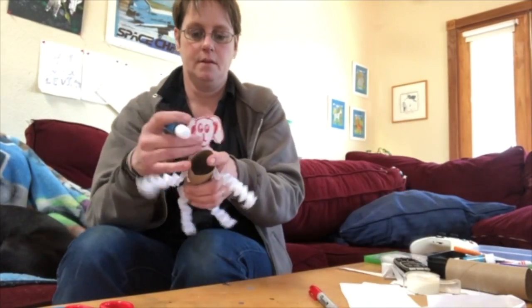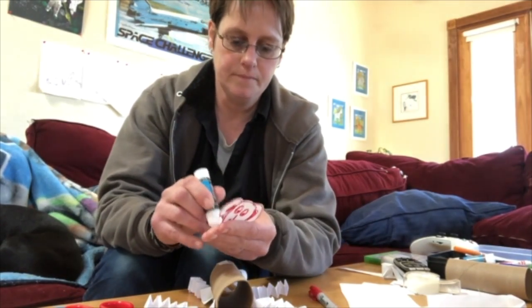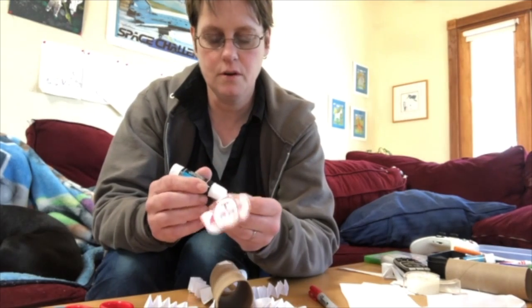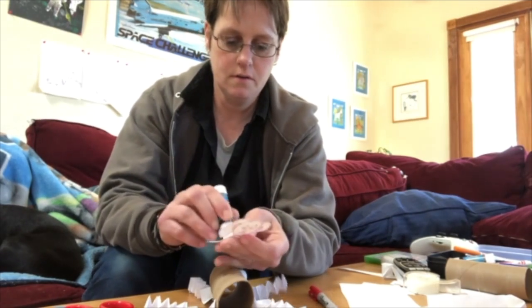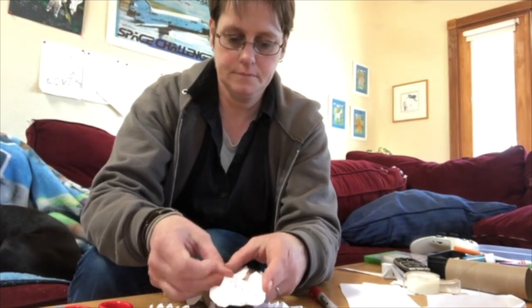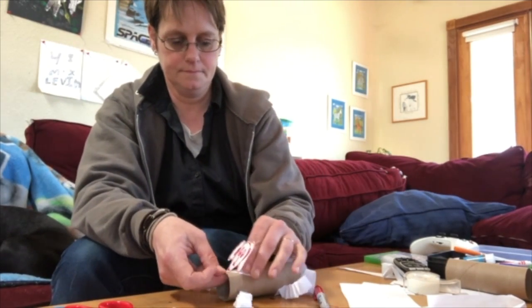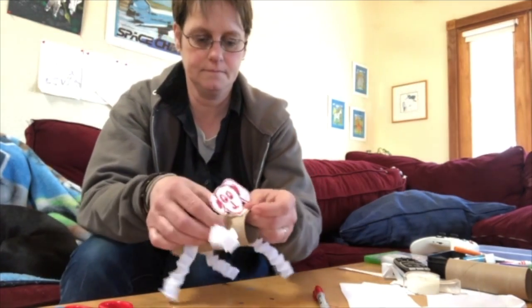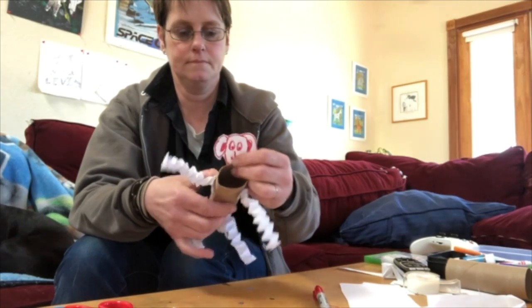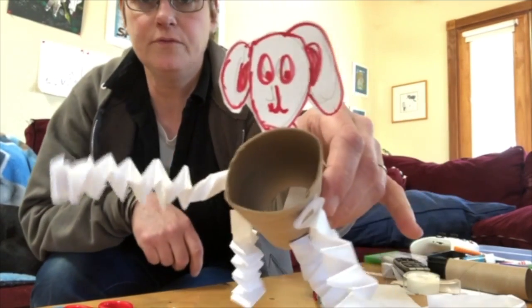I'm gonna put it on here — fold it and then glue it on. And now I have a little doggy! Boof boof!